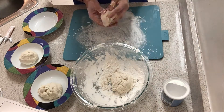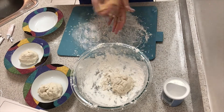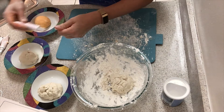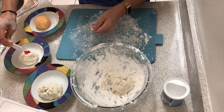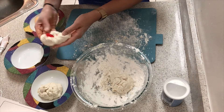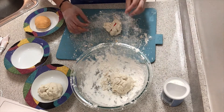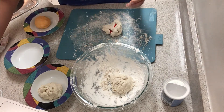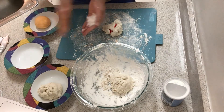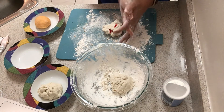Be patient with yourself — it takes time, especially your first time. This is my second time making this. Just enjoy the process; it's so much fun playing with the dough. Keep folding it in on itself, squeezing it to really mix it as good as you can. Whenever the dough sticks too much to your hands, add some flour to them — front, back, and even in between your fingers.